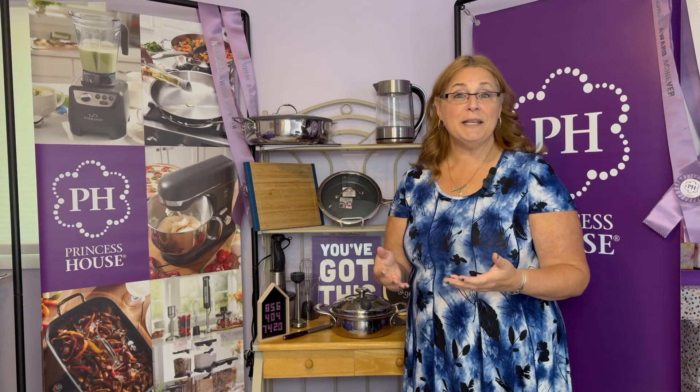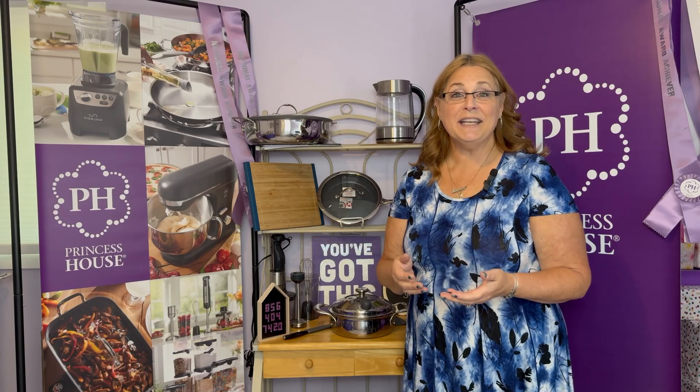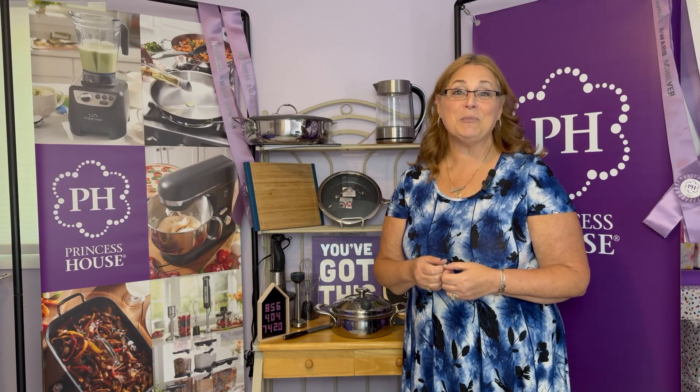You can return it for a replacement or to get your full money back. All of our stainless steel and our high-quality knives come with a lifetime warranty, so you'll never have to worry about replacing those things.